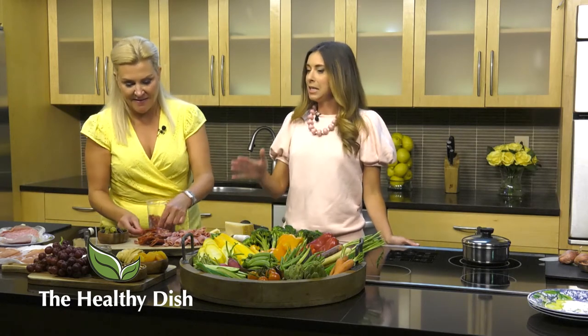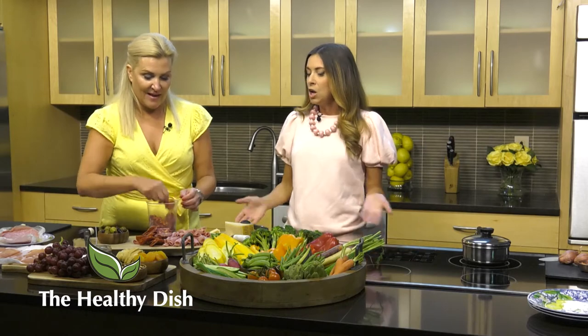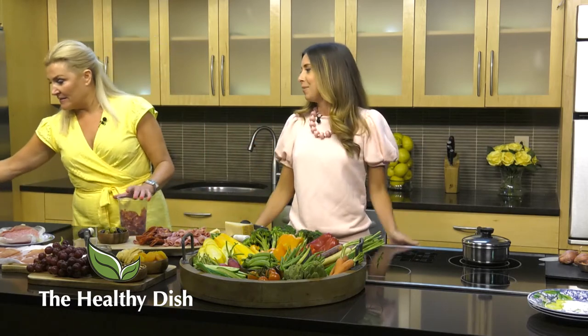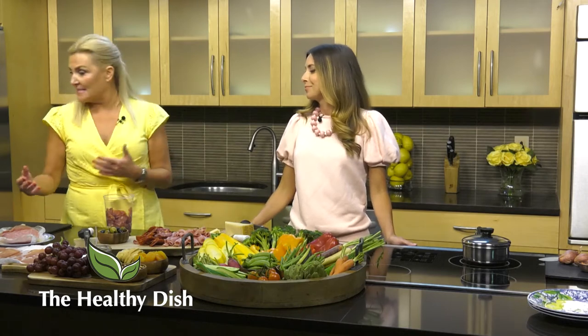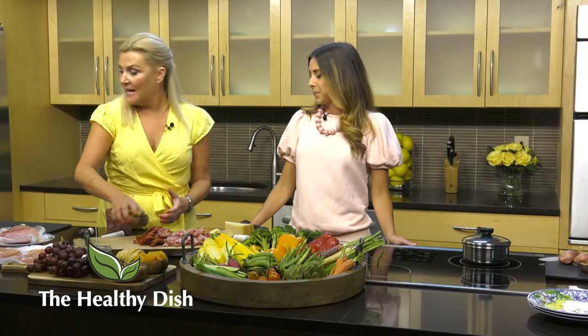The charcuterie board is not just an Italian thing - it's French and Italian. The word charcuterie is French. They translate to the same thing, which is basically meats, cheeses, olives, and dried fruits. So we have another version here - I'm going to add some prosciutto.